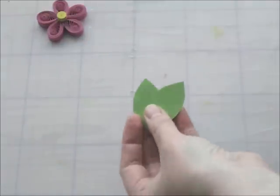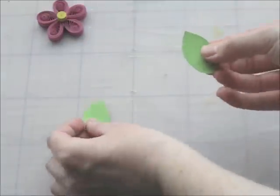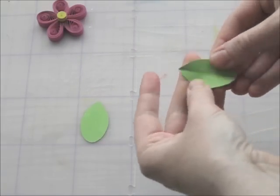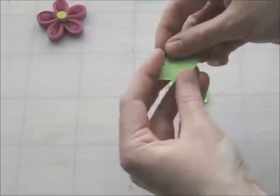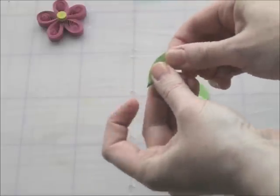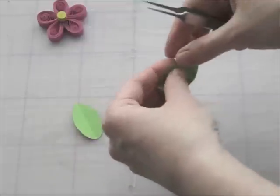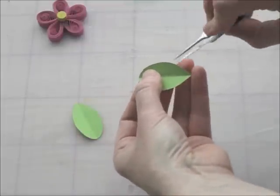Now for the leaves, I just cut out a simple leaf shape and fold it in half. And I'm just going to use needle nose tweezers to pinch some vein lines into it — it's very easy.